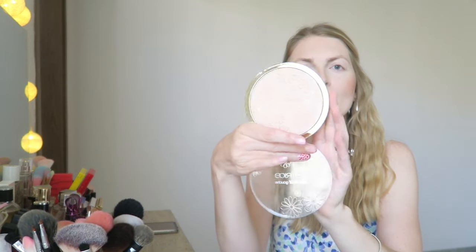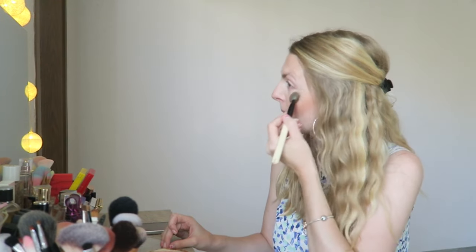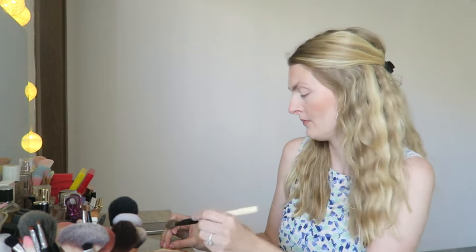Then I'm going in with this huge highlighter from Catrice — it's the Caviar something palette, honestly a very lovely highlighter. I'm applying this on my cheekbones but also a bit on my nose. I just think a highlighter gives you that little extra, and because it's so big it goes a long way.